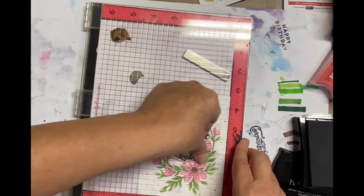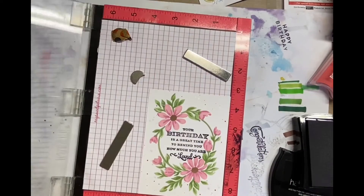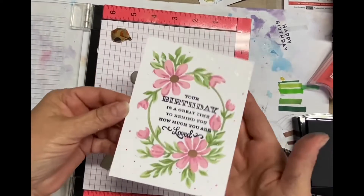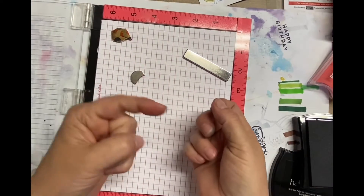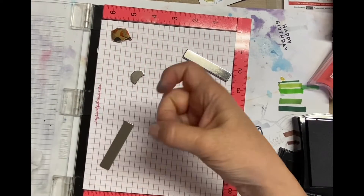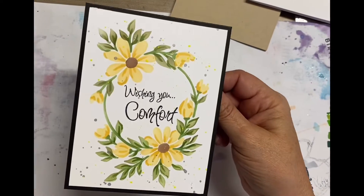I used my Misti to put the sentiments on all the cards because I wanted to make sure I got a good, dark impression. So there you go on that. I hope you like this — stick around for the card reveals at the end.